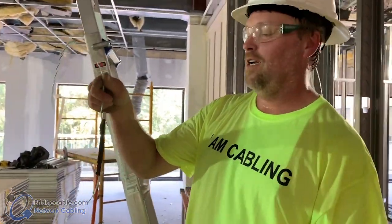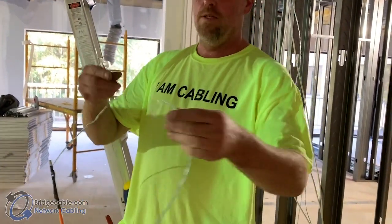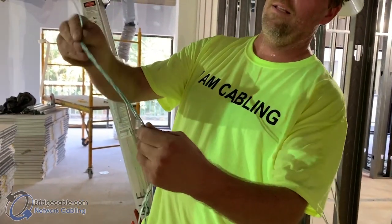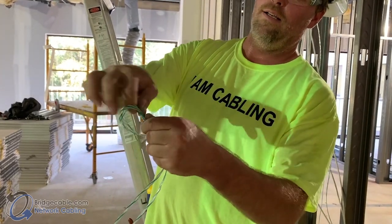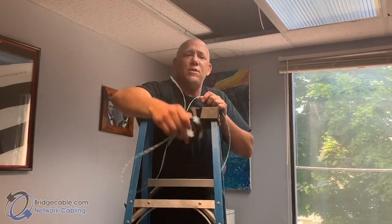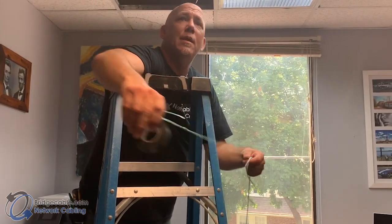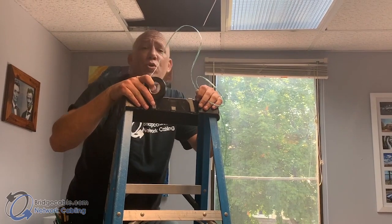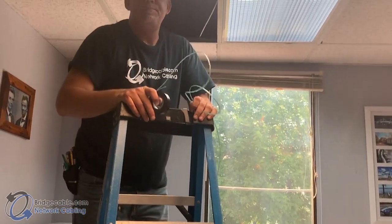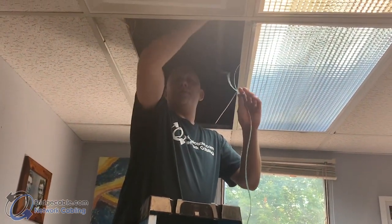If you already have an existing string on there, you can just cut it off and leave yourself a tail. To join two strings, you simply hold them together — and you're ready to go. Tape toss: tie your string to your tape, make sure you get over the top of everything in the ceiling, and just throw it to get it down.